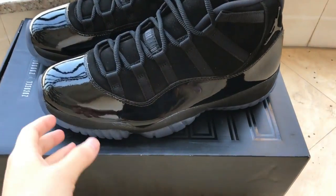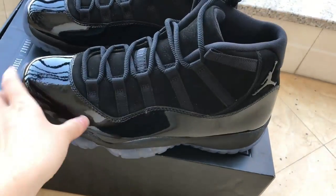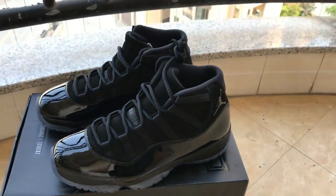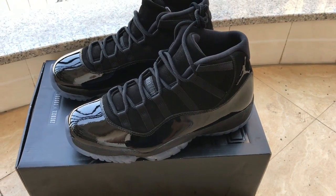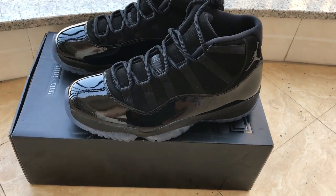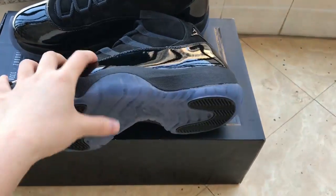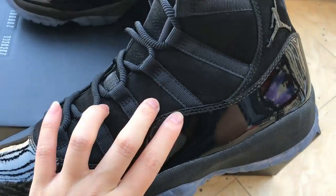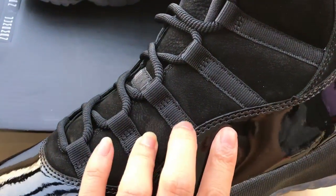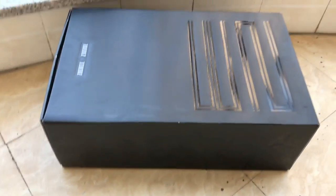As you can see, these shoes have just the same design as other Jordan 11s. These shoes are very cool because it's triple black — you can see this patch, it's a very special material, the suede material. First, let me show you the shoe box.